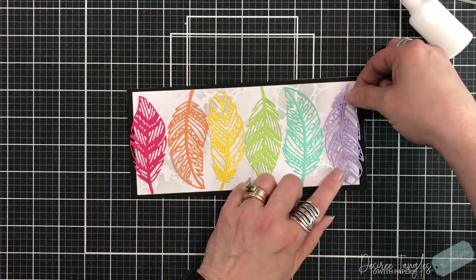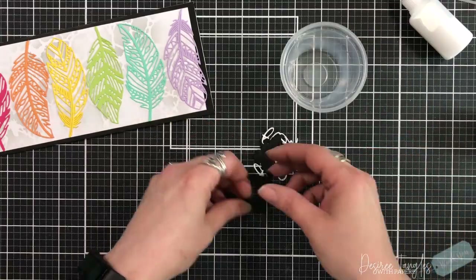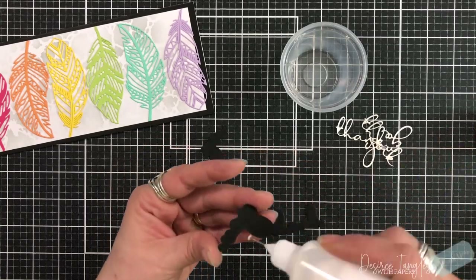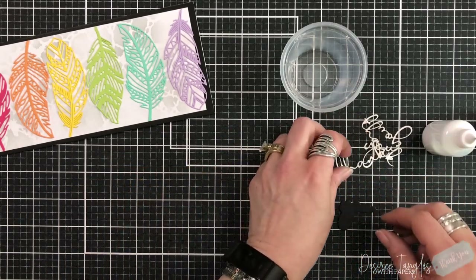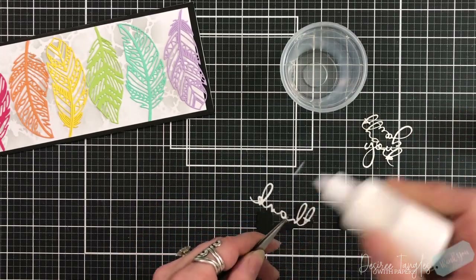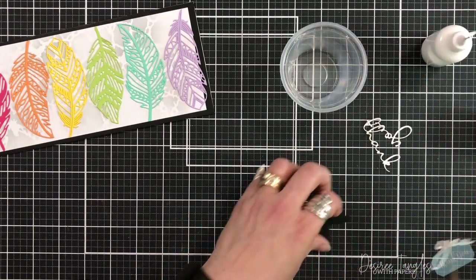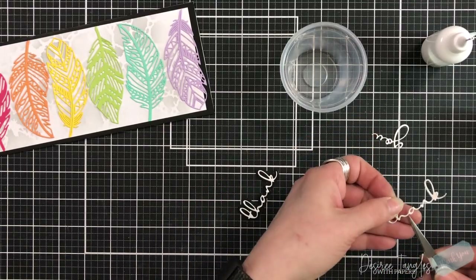These dies are a great size, so they filled up this 4 by 9 slimline perfectly. I'm taking the thank you script and I've die cut it twice, and I also die cut the cloud — or shadow, however you want to call it — twice as well, just to give it a little bit more stability and dimension.